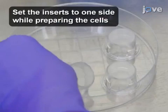Trypsinize a 225-square-centimeter flask of smooth muscle cells.